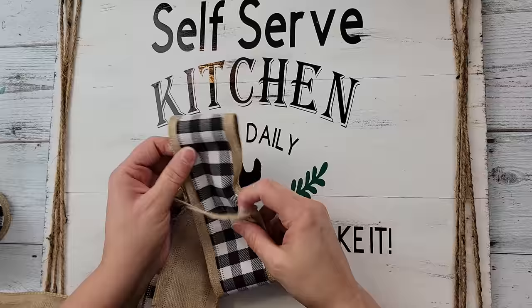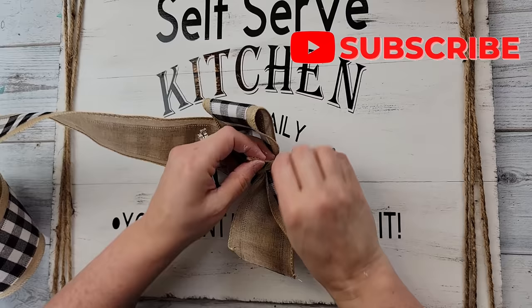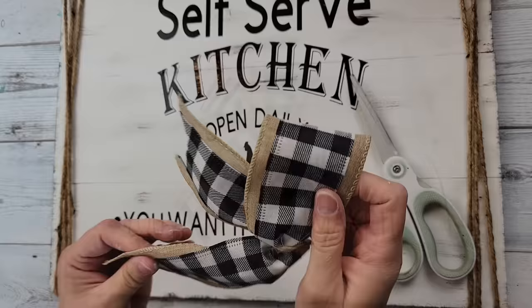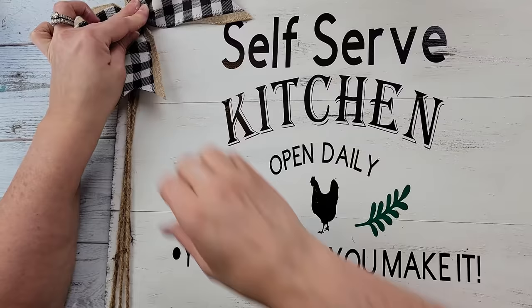I do an awareness ribbon, scrunch it up, and take one of those jute hangers from one of the plaques, wrap it around a few times in the middle, and tie it so we have a bow. Once I'm done I'll trim off the little tails, cut the ribbon off, dovetail the ends, and then hot-glue it to the top left corner of my sign. Super easy project — I love the way this came out!